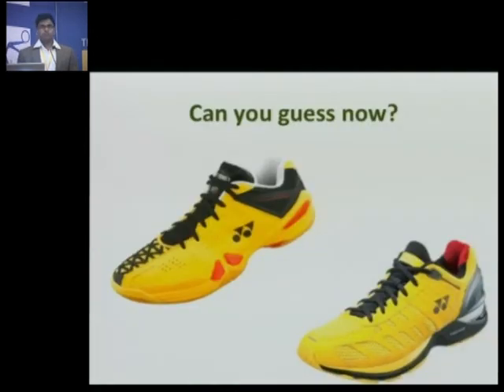So can you guess which is the badminton shoe and which is the running shoe — the top one or the bottom one? The top one. Yes.